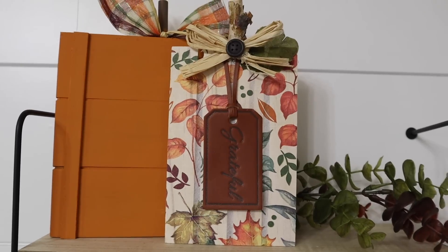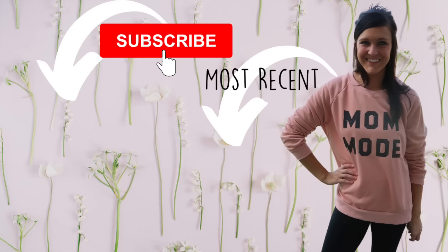But you guys, that's it for the video. I hope you enjoyed it. If you did, please make sure you give this video a thumbs up. And if you are new to my channel, consider sticking around and subscribing. I will see you guys in the next one. Bye!